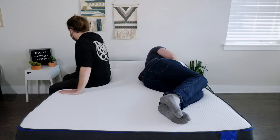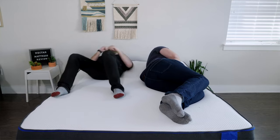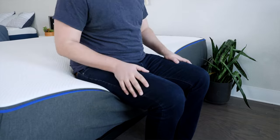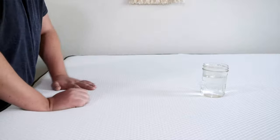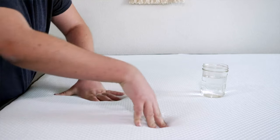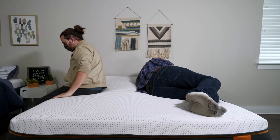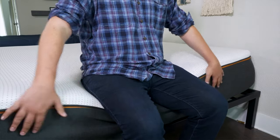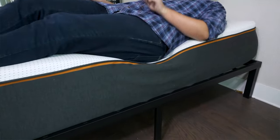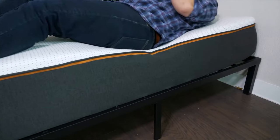If you sleep with a partner, there are two other things to think about: motion transfer and edge support. Motion transfer means if your partner moves around on their side, will you feel it on yours? Edge support means if you're sitting or lying near the edge, do you feel secure or like you might roll off? Both mattresses handle motion transfer very well — they're thick all-foam mattresses that really absorb a lot of motion, a great match for couples. Speaking of edge support, the Nectar Premier Copper definitely wins out. It's more supportive near the edge, and I felt more secure sitting and lying down near the edge of the Nectar Premier Copper.